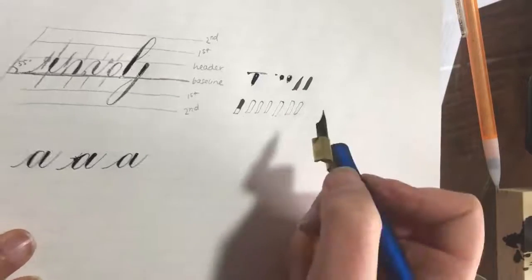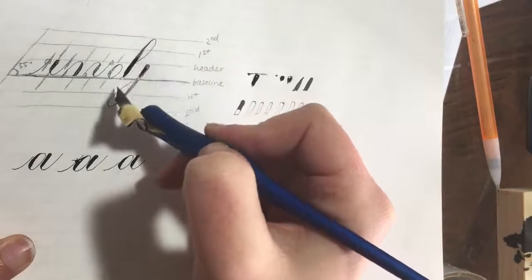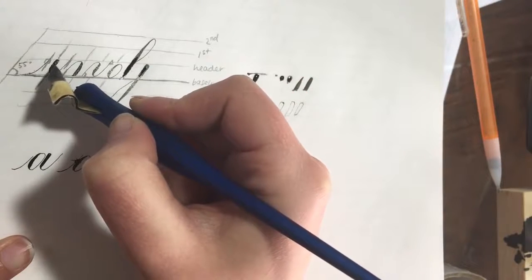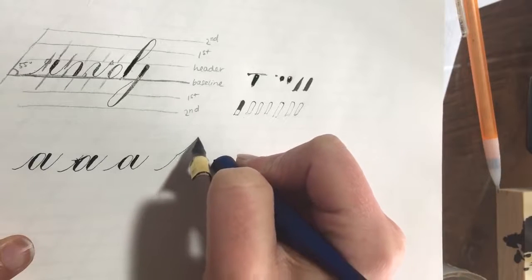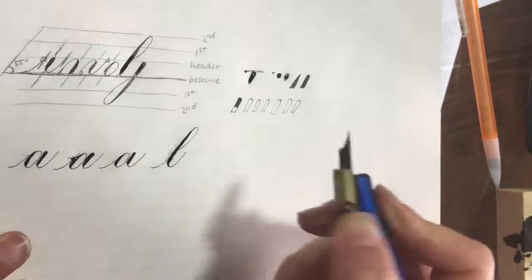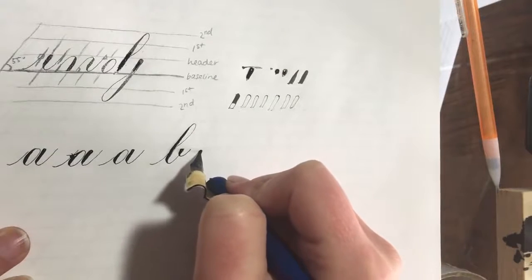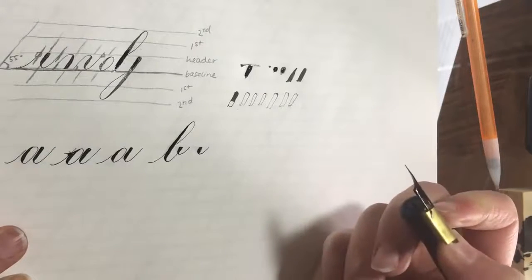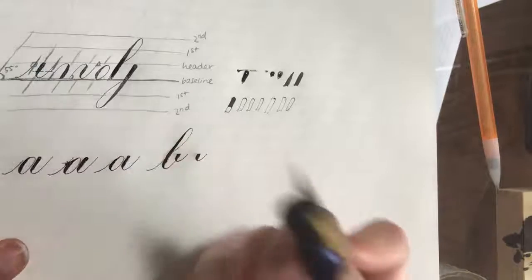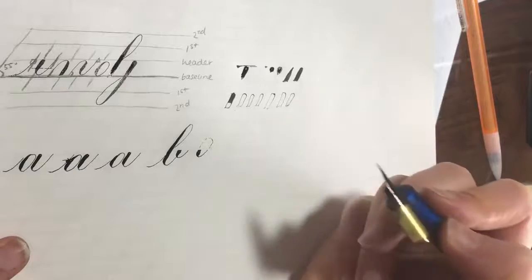Looking at the letter B: it's a combination of an entrance stroke going all the way up to the header line, then an ascending stem loop. Once you draw the loop and get to the base, you start thinking about drawing an underturn. The last stroke is a little piece I've heard called an 'eyelid' — it's the bottom section of the oval shape. If you continued it, it would be the shape of an oval.